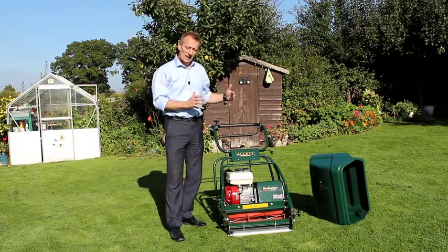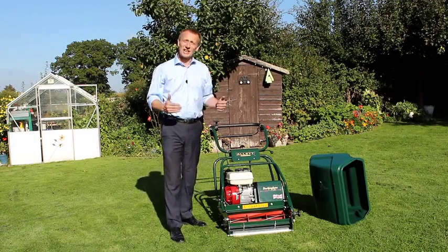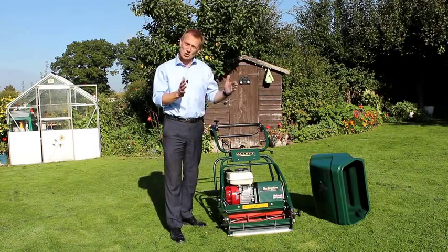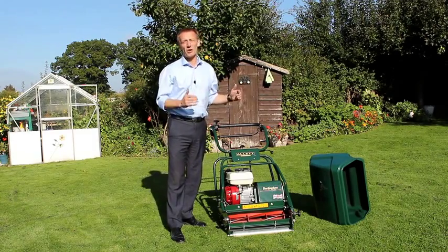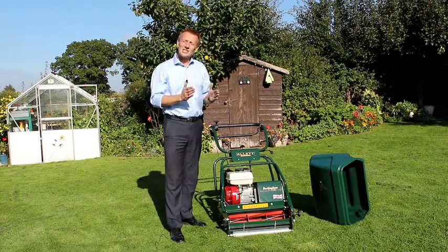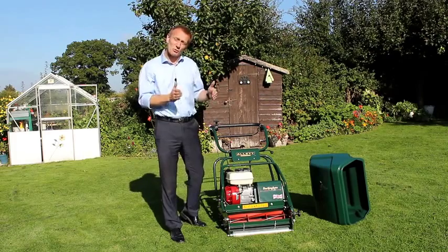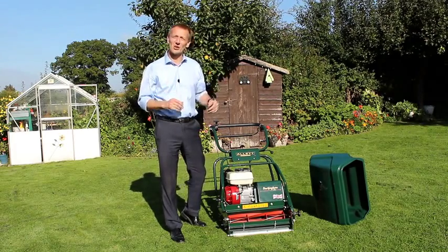One important thing about your choice of width is how big your lawn is — not just from how long it takes you to mow the lawn, but more from how the stripes sit and how the stripes look on your lawn. Choose a mower that is too narrow on a large lawn and instead of looking like stripes, it will look like corduroy, which isn't quite so attractive. So choose the right width of the machine so that the stripes sit nicely on the lawn.